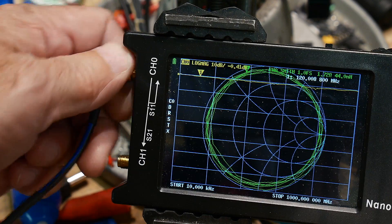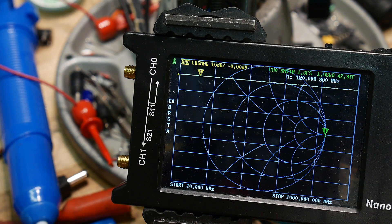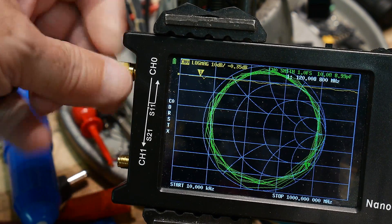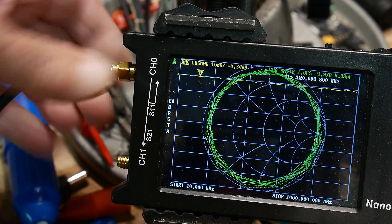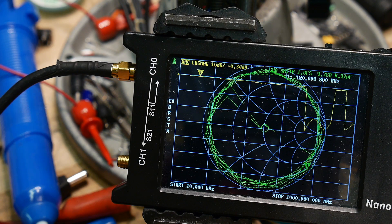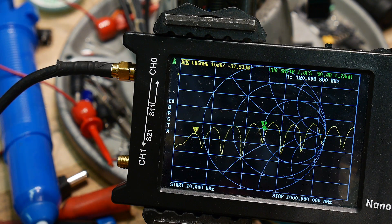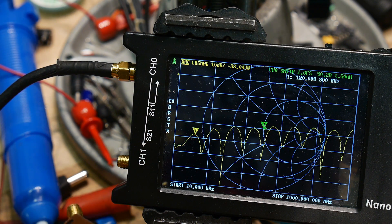Let's put on the fat cable and test that one out. It goes round and round even more because it's longer. We'll put the 50-ohm load on it — the little one that I built. Look at that, even better — even closer to 50 ohms. Sorry, Switzerland.